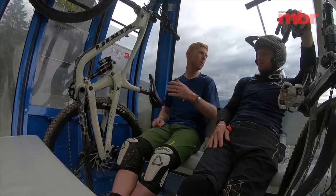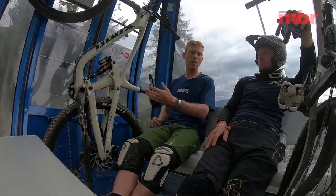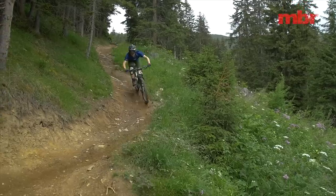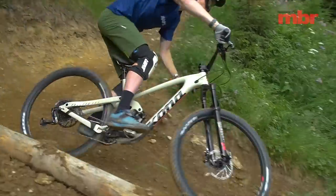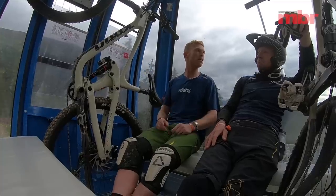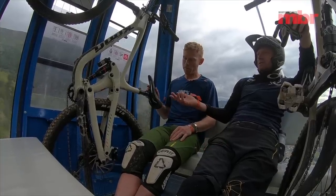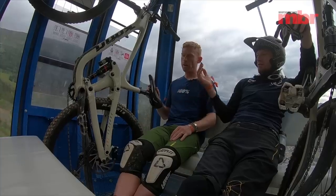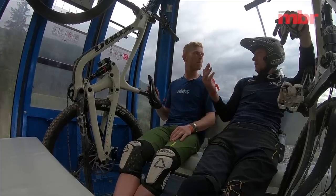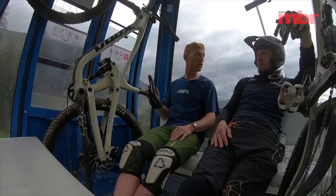The alloy chainstays are a durability decision — your chainstay is probably the area most likely to get hit, so for a bit of reassurance they're sticking with aluminium there. Kona have had carbon seat stays on a lot of their bikes in the past, even on the alloy bikes, which is good for unsprung weight.